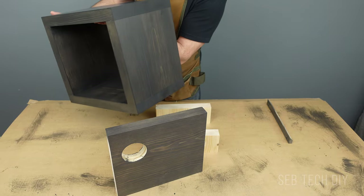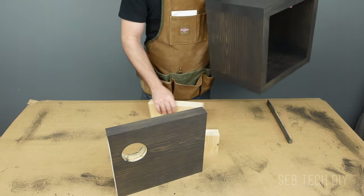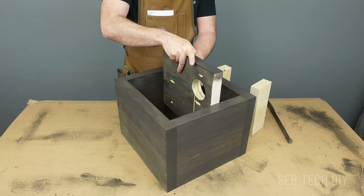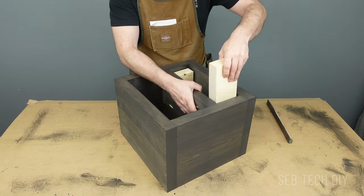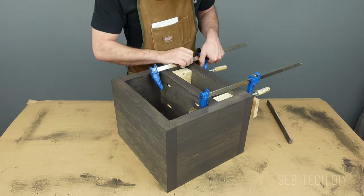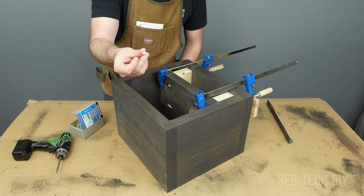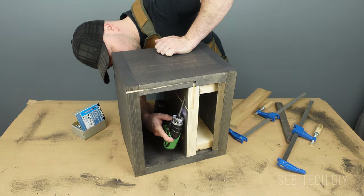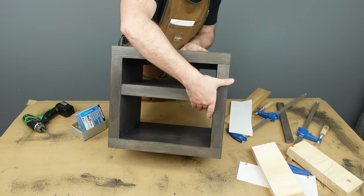Now that the stain is all dry, let's continue the build. It's time to screw the shelf in place. I'm using two scrap wood pieces as spacers to position the shelf correctly. I drilled six pocket holes total, and I'm screwing two-and-a-half-inch pocket screws into each of them.